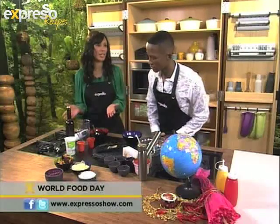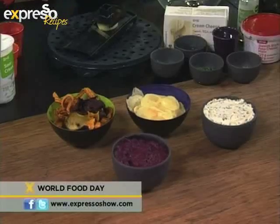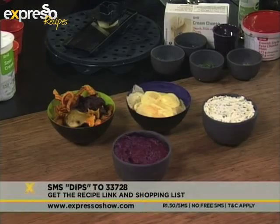I am making a borscht dip, and you are making a feta and mixed herb dip. The keyword to SMS is 'dips' to 33728 in order to get the ingredients of these recipes.